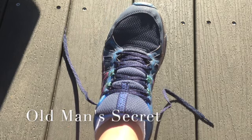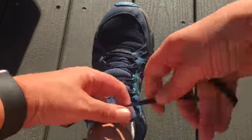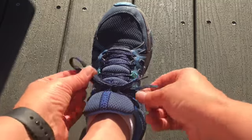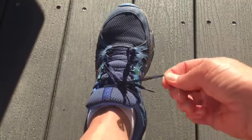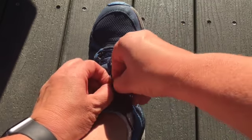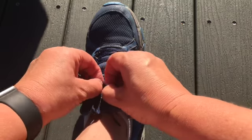Most people when they're trying to tie their shoes, you tie it the normal way and then it comes untied. So what do you do? You do a double knot. But the problem with the double knot is you can't just untie it by pulling — you have to untie the whole knot.